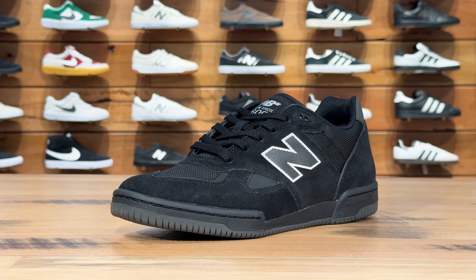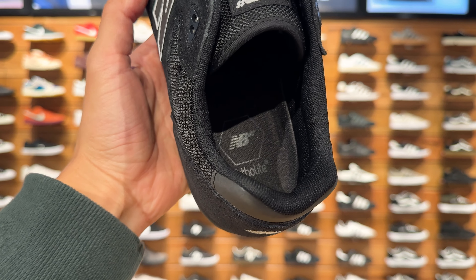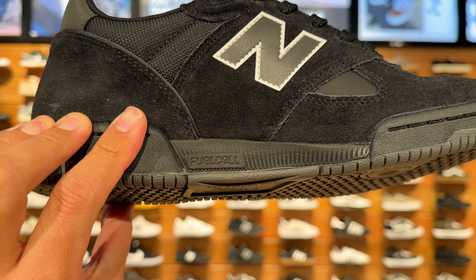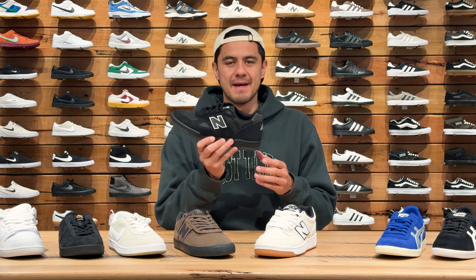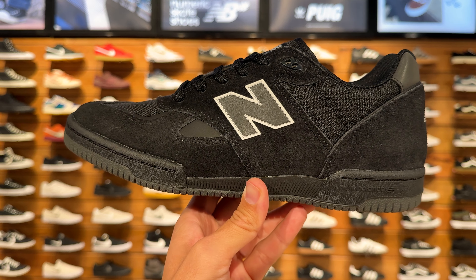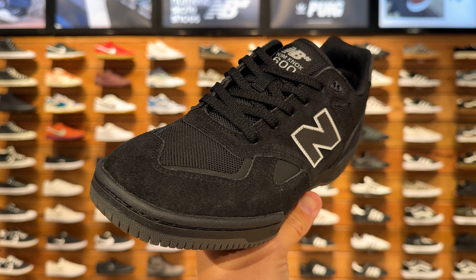Our third pick from New Balance are these black on black Tom Knox 600s, which is another cup sole shoe, but they have the ortholite insole and the fuel cell midsole which runs all the way across the inside of the shoe, so the comfort on these is going to be amazing. They have a mix of suede and mesh uppers to be super breathable and have a similar toe box to the Tiago 1010s.